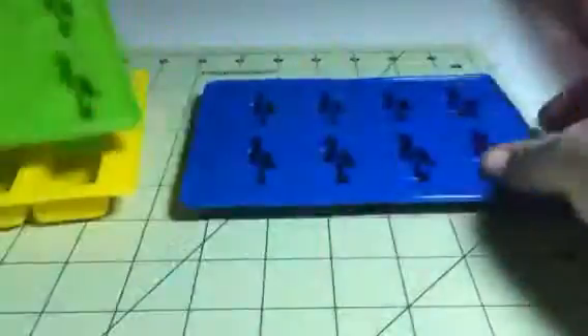You get a set of three: you get the bricks, the little guys, and then another set of the little guys. This one has a big one and then the medium size, and then this one has the smaller ones.